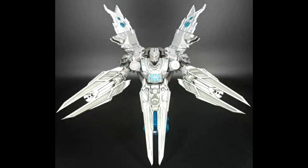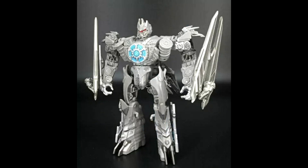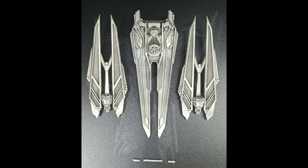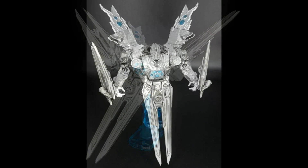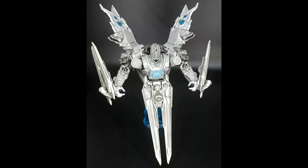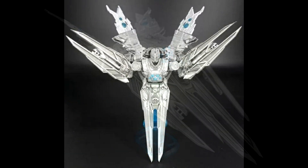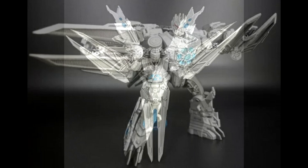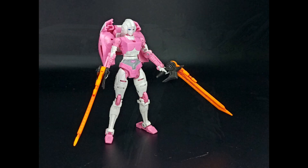BDT-05 is an upgrade kit for Studio Series Soundwave. These accessories might be the tentacle attachments from the movie. You can use them as armor, antennas in satellite mode, shields, or weapons. I honestly don't remember exactly what they were used for in the movie, but most people will probably use them as weapons. There you go — BDT-05 upgrade kit for Studio Series Soundwave.